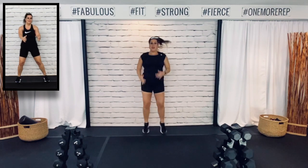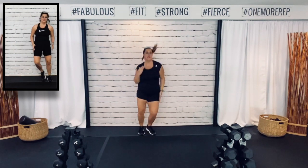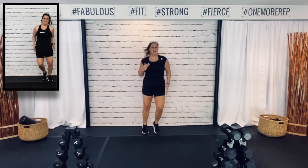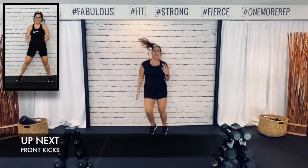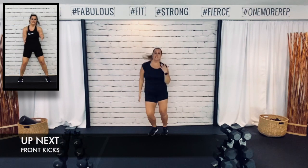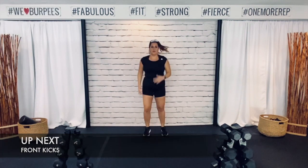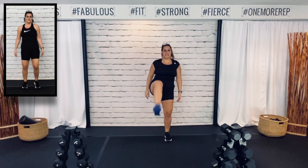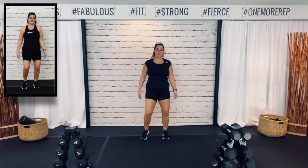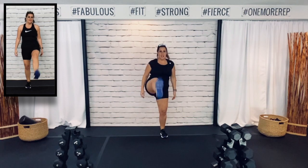It's Monday — how was your weekend? You know what I love most about Mondays? It's always a fresh start. No matter what happens, you can start fresh on Monday. 5 seconds — we are switching to front kicks. Here we go. Back kicks, guys. Get those legs nice and high. Warm up the back of your legs. We have a deadlift in our workout today.